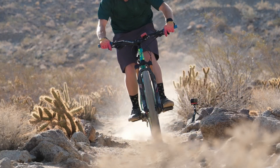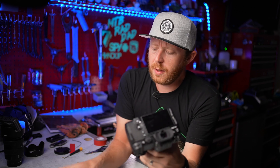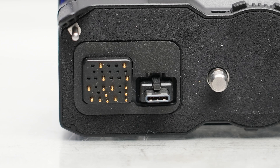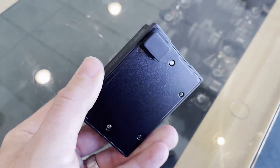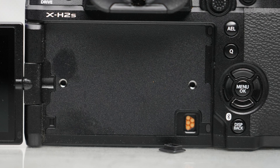They also improved face and eye detection to pick up hairlines, glasses, and even face coverings. There's going to be a new vertical grip for the camera, which I do have here. The vertical grip adds a nice balance to the camera if you're using longer lenses. Interestingly, the vertical grip also has a USB-C connector on it. There's also an additional external fan that you can attach to the camera — as you can see, there are a couple of mounting points and a connector behind the screen.